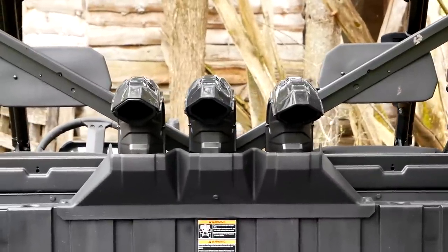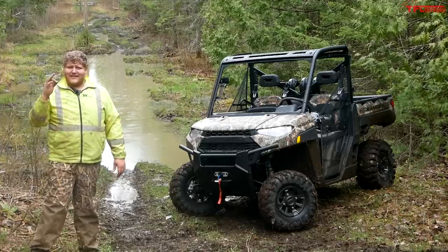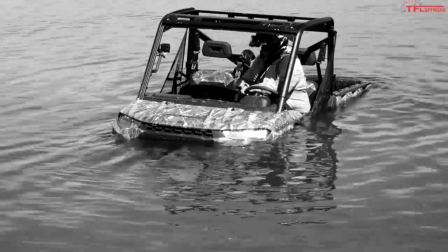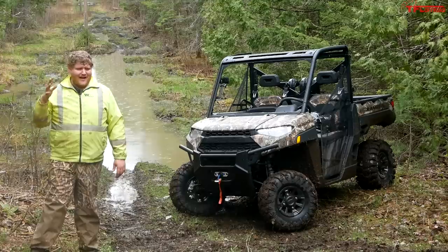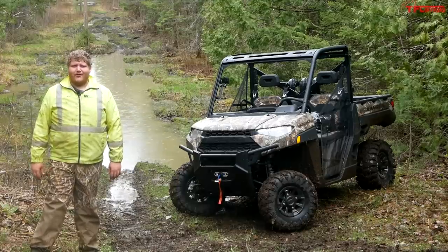In this video I'm gonna crash through the deepest water I have. I don't think it's gonna be deep enough — we're probably gonna need to leave and find some even deeper stuff. We're definitely gonna hit the mud and we'll see if the XP 1000 Backcountry Edition keeps on rolling through it.